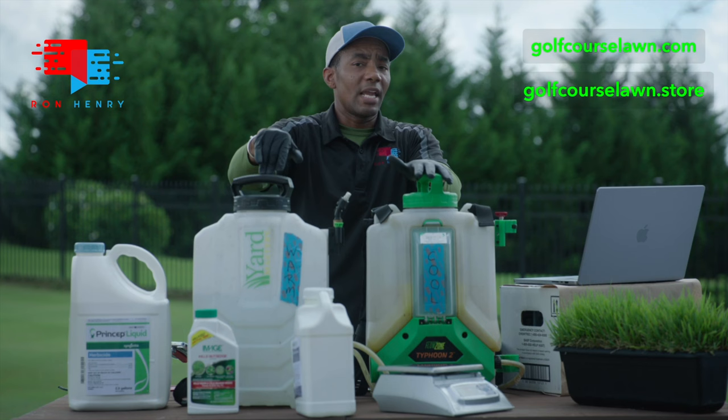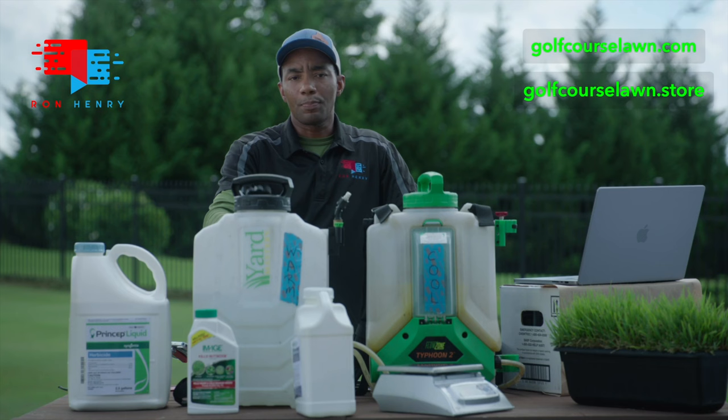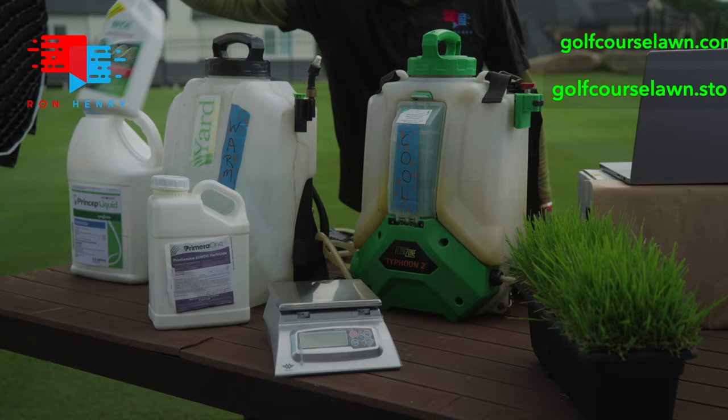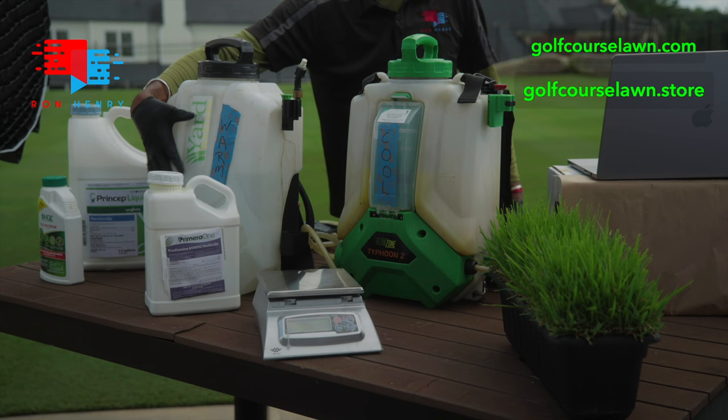For warm season, our application rates are going to be a little bit heavier. The rate on Prodiamine for warm season grass — your St. Augustine, Bermuda, Zoysia — varies, so make sure you consult the label. For Bermuda grass, the max rate is 0.83 dry ounces annually, but we're going to mix at half that. We're going to be using Prodiamine as our pre-emergent, plus Image (Imazoquin) and Simazine, also known as Princep. These three are going to go together in this tank to cover our warm season lawns.